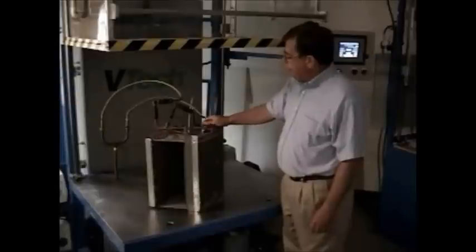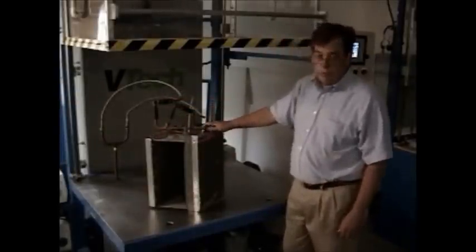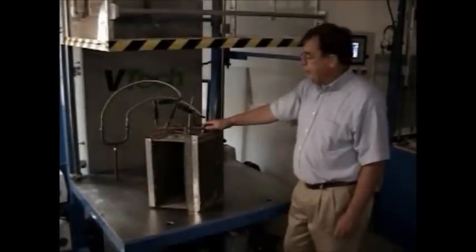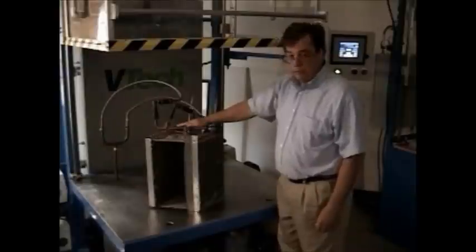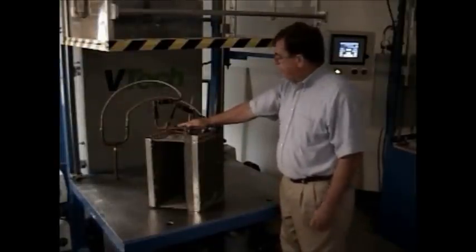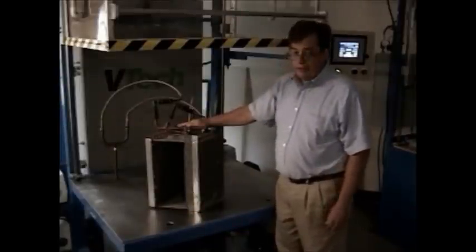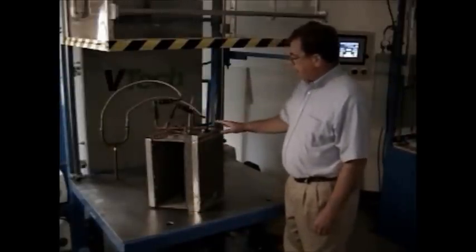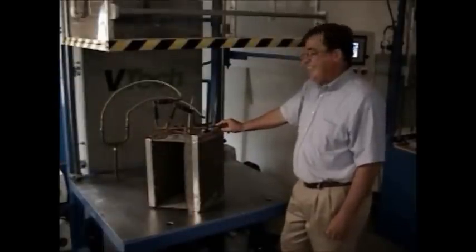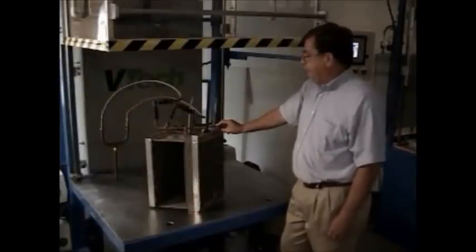The first portion of the test is that we'll inject nitrogen into the interior of the coil to help remove any moisture or non-condensibles. Then we evacuate the coil down to 100 microns or less. At that point, we perform the vacuum decay test where we measure the vacuum change in the unit to verify that the unit is tight and ready for helium testing.